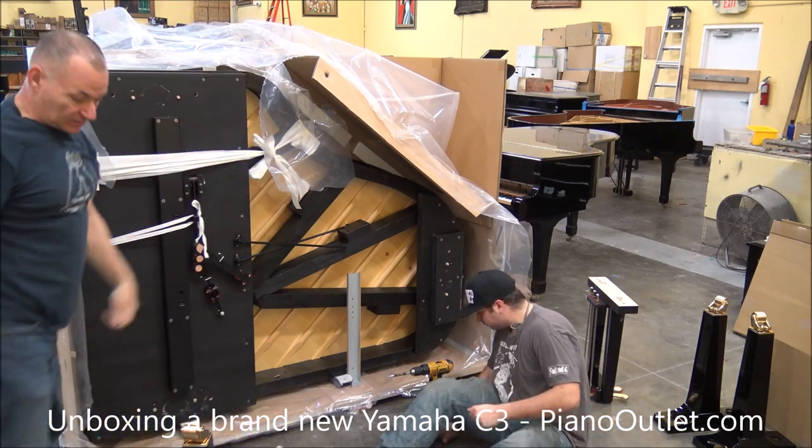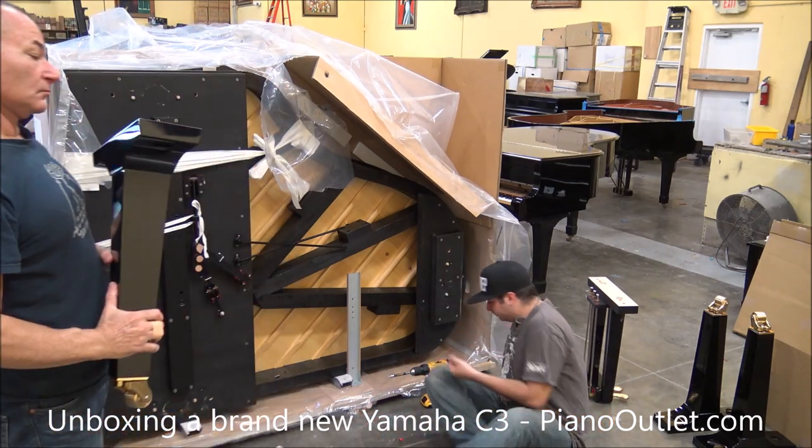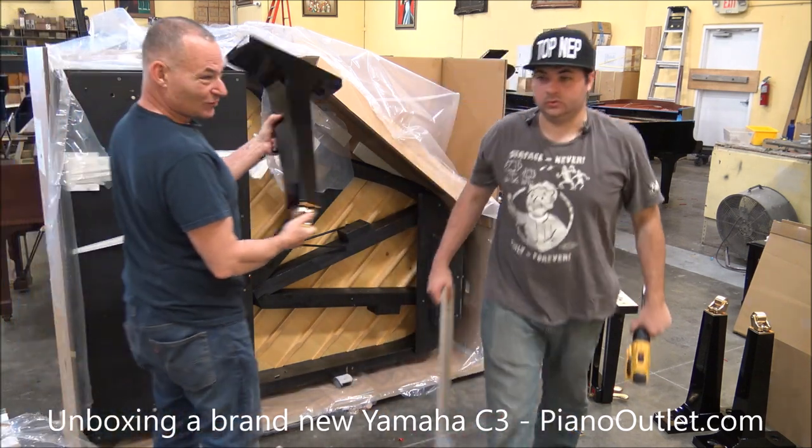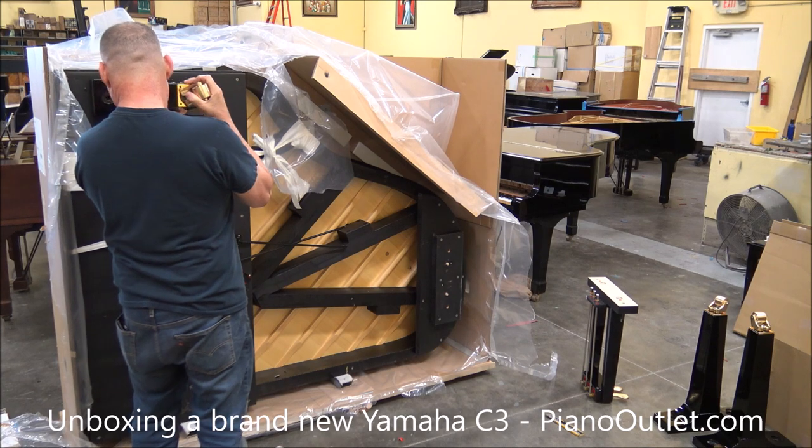Alright, time to get the legs on. Beautiful, nice, new, no scratches, perfect.